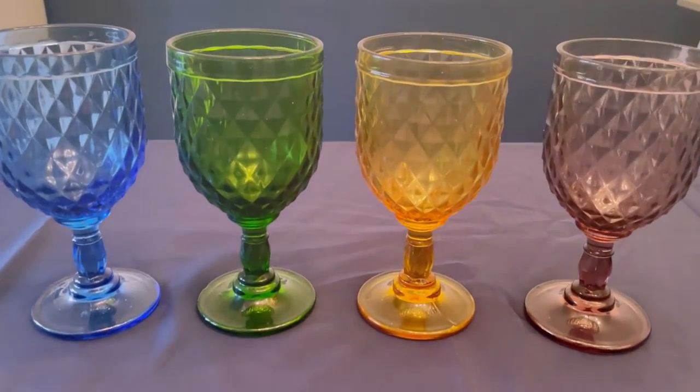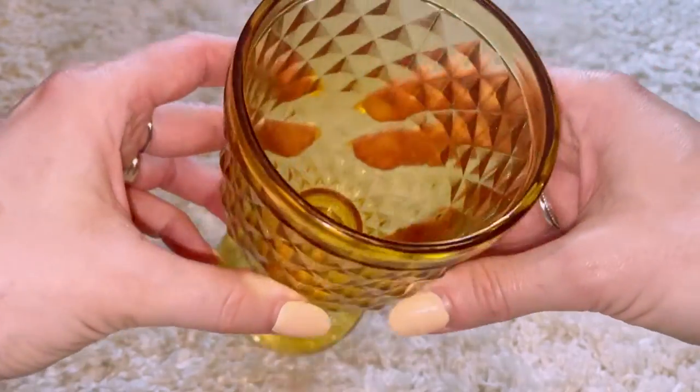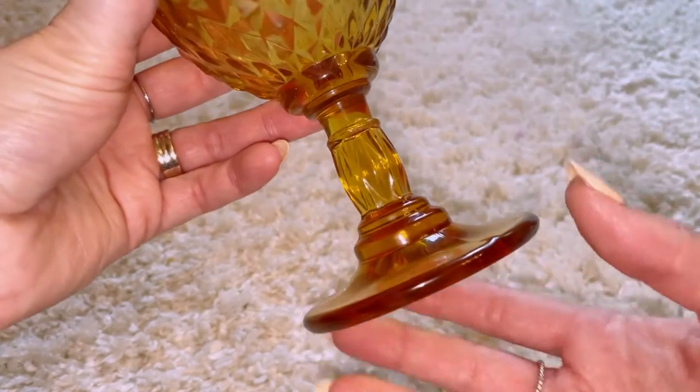I am so in love with my new water glasses. They are stunning. The intricacies on this cup are amazing. The light actually shines off it. The detail on the stem is just beautiful.